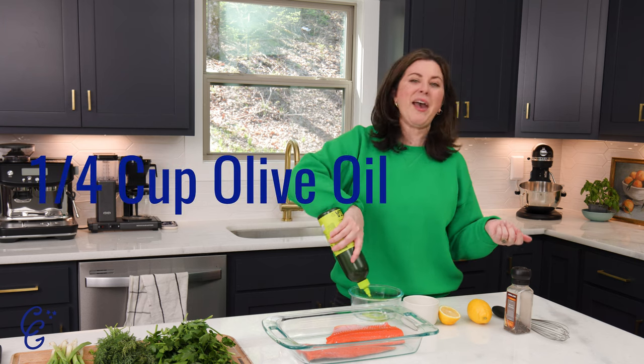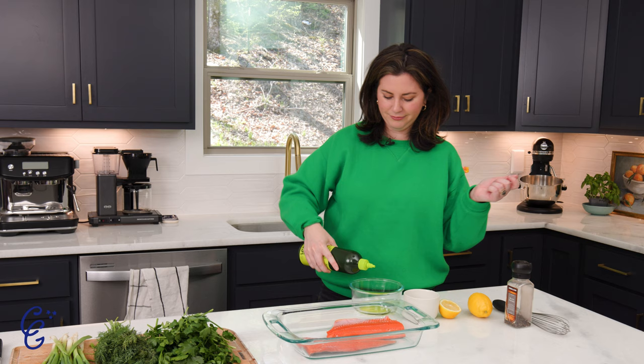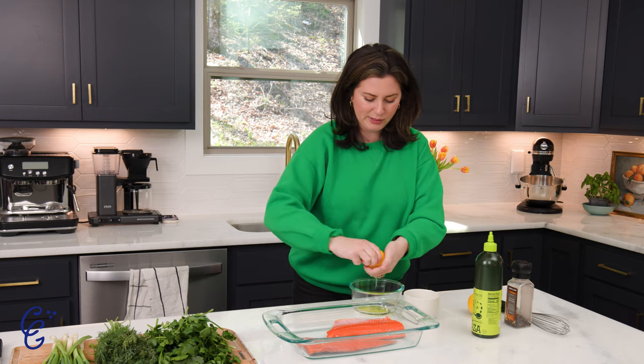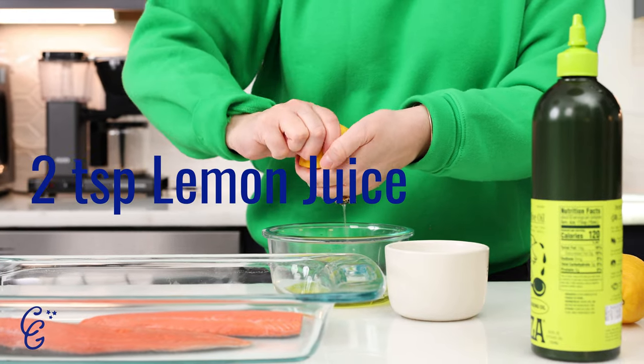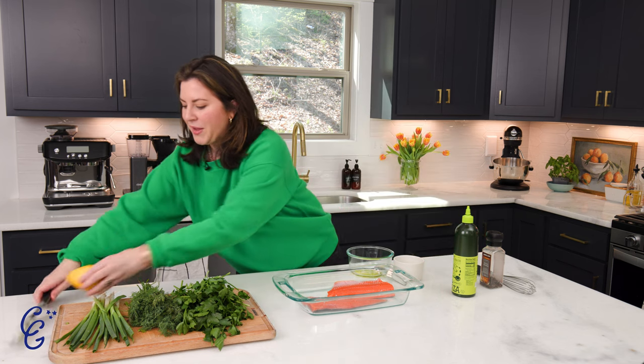You need a quarter of a cup — I'm just going to eyeball this because I'm chaotic like that. That looks about right. And some lemon juice — the recipe calls for roughly two tablespoons or two teaspoons. I personally love a lot of lemon.